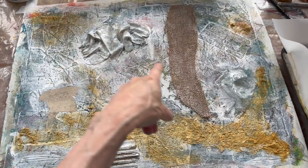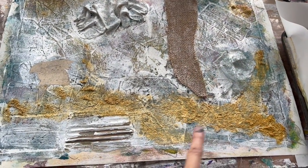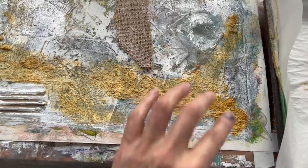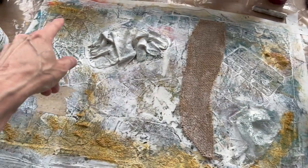This is some cheesecloth, and this is some tulle and cardboard. And this is a coarse pumice gel medium, which I mixed with okra, and then just dabbled on. It gives a sandy, grainy effect, and I've sort of glomped some on here and over here.